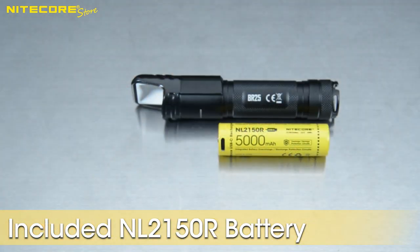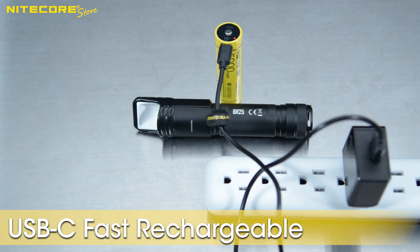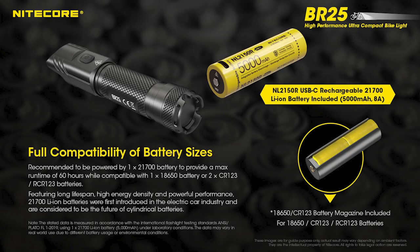Speaking of battery, the BR25 comes with an NL2150R, a 5000mAh 21700 lithium-ion battery that has a built-in USB-C fast charging port. Whenever the BR25 needs extra juice, just pull out the battery and connect it to any USB power source to recharge. The BR25 can run on any NL21700 battery and even comes with a CR123A battery sleeve, which allows you to operate the BR25 on two CR123A batteries in series.